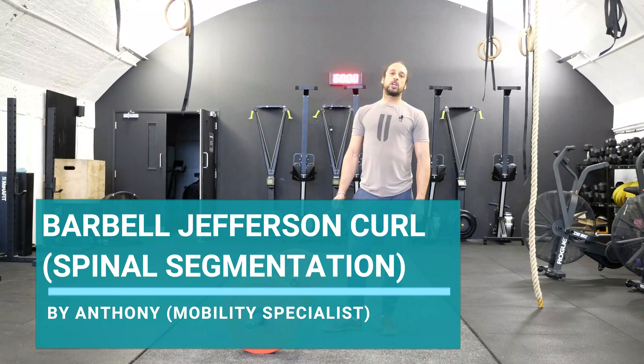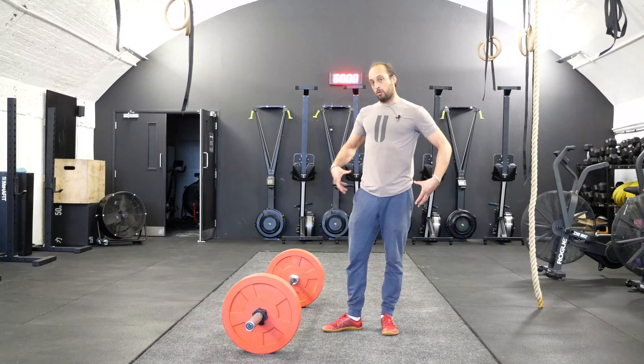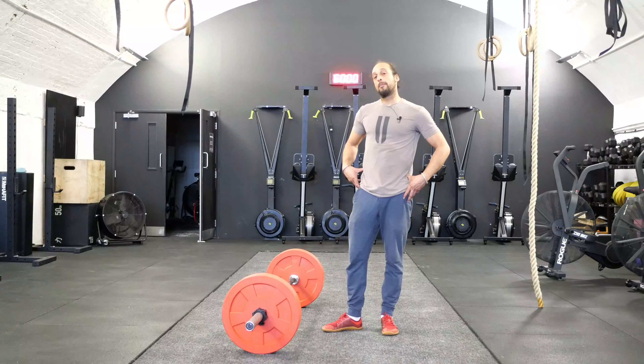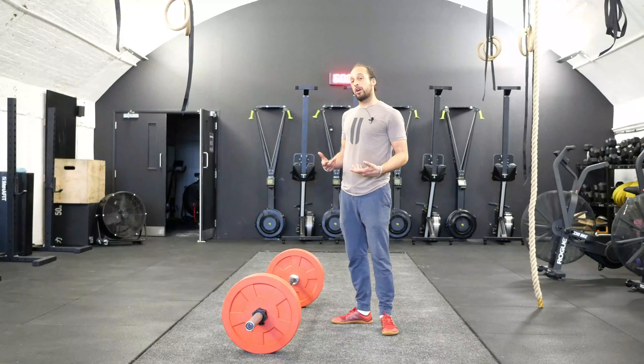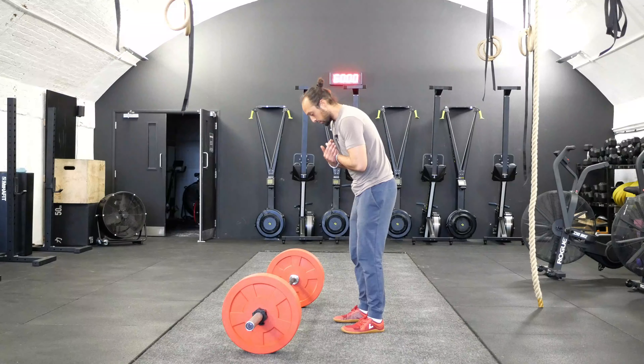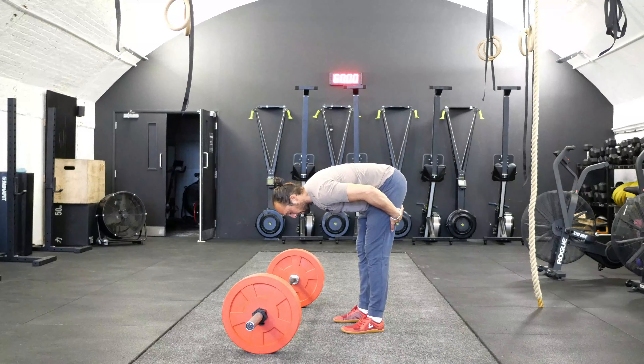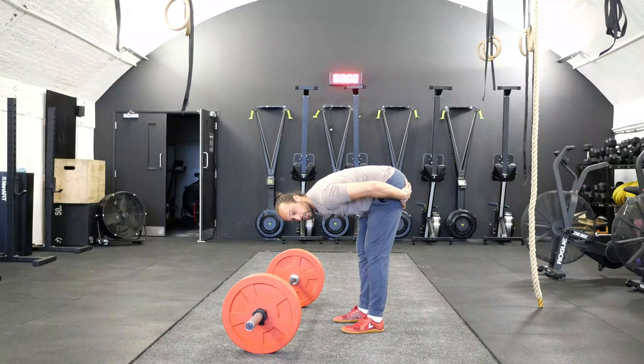We are going to go through a barbell Jefferson's Curl focusing on spinal segmentation. We're going to work on the top half of the body movement, avoiding working into the lower limb area. With this exercise you would generally see people perform it through spinal flexion, but then followed through with pelvic tilting in order to get further down but also challenge more of the posterior chain.